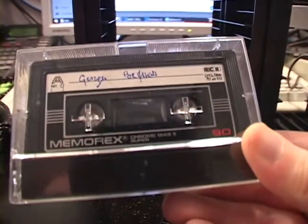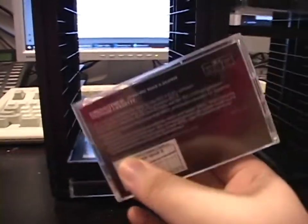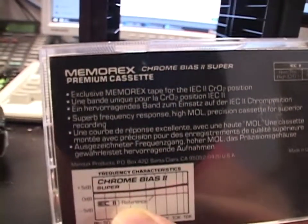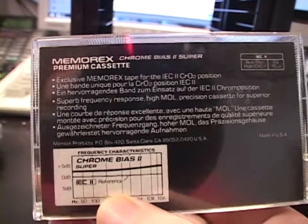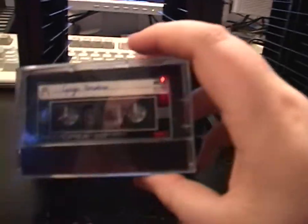A Memorex Chrome Bias 2 Super — I think this is from the earlier mid 80s. And another one. Very boring graphics on this, really no graphics at all; it just had the information on the back. And another one, and another one — I got four of them, evidently.